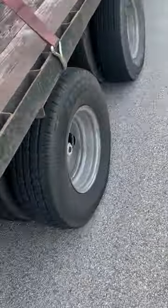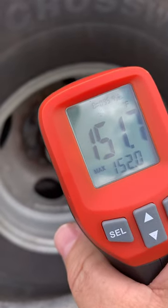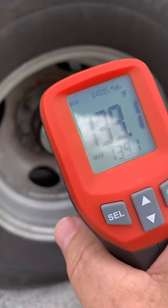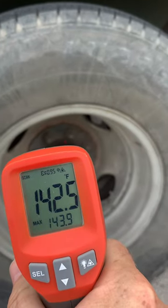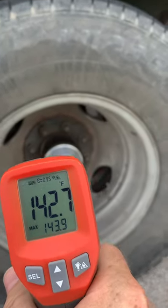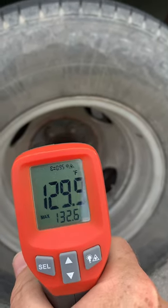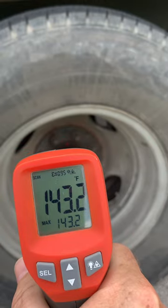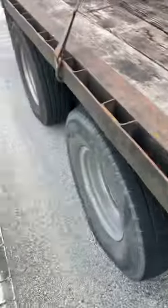Now, on this side, I have Lucas Hub Oil, which is a grade oil for bad seals, but I've been getting higher temperatures. I've got a 151, 132 at the cap, 142, about 127 at the cap, 143. So, almost 150 with the Lucas Hub Oil.